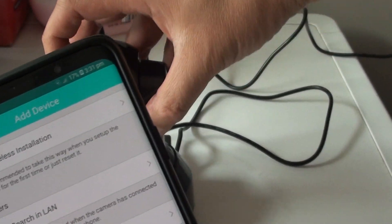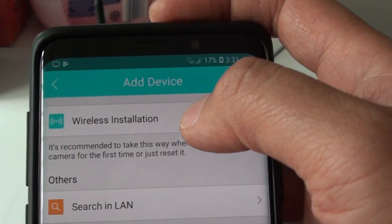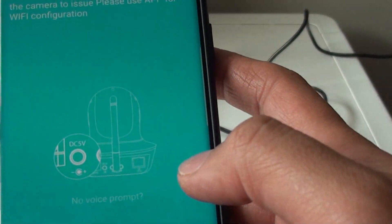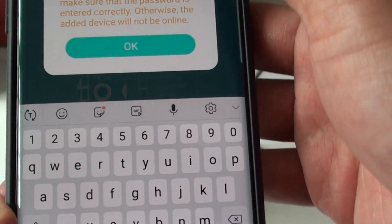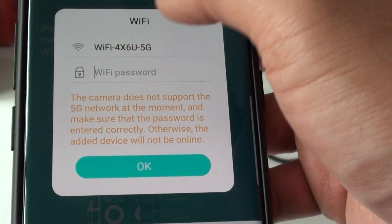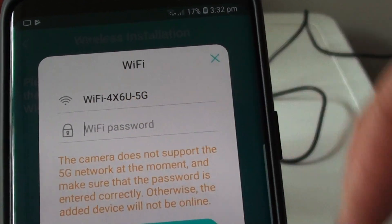Tap on the wireless configuration. There is a voice prompt — tap on that. Then we need to enter the WiFi password. It is now picking up the 5G WiFi.